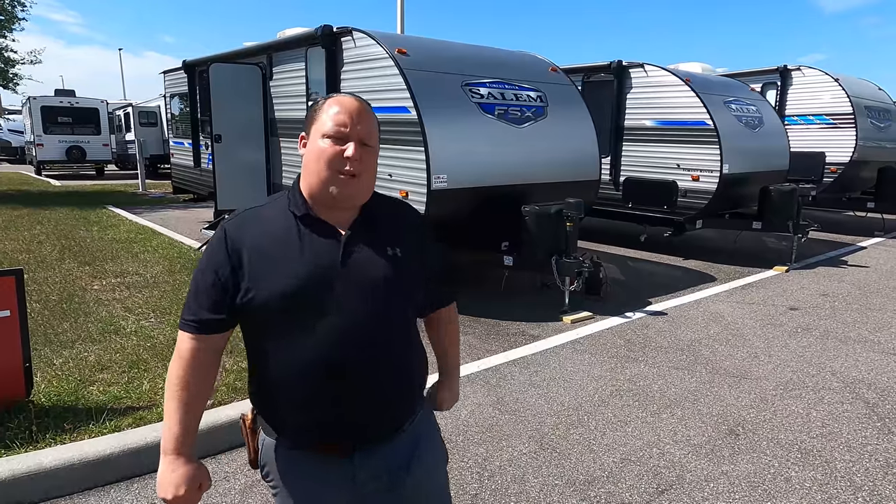Welcome back — I'm Matt from Matt's and Will's RV Reviews Towables. We give you three things we love and three things we don't love about every travel trailer we review. Today I'm super excited because we don't get to review many toy hauler travel trailers. Introducing Will — we've been getting quite a few emails requesting toy haulers, so we're excited to bring this one to you.